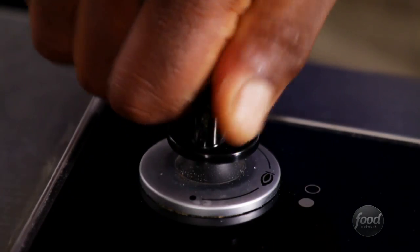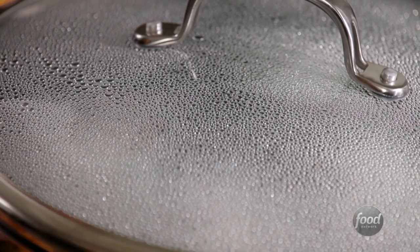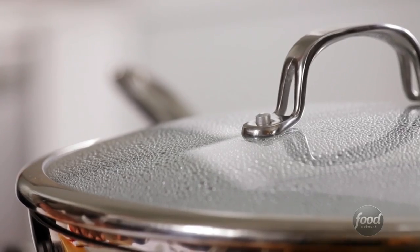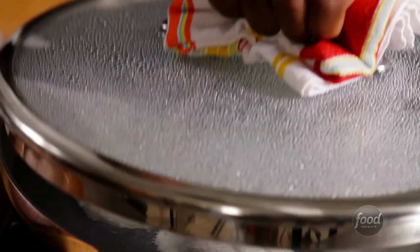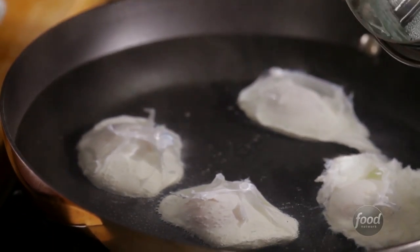Cover and turn off the heat. The key to poaching is a gentle heat, which will give your eggs a firm white and a loose yolk. And in just four minutes, you'll have delicious, delicate poached eggs.